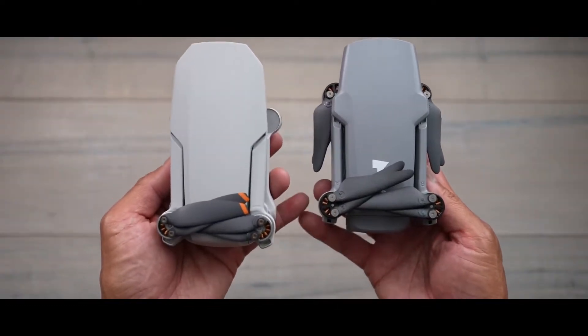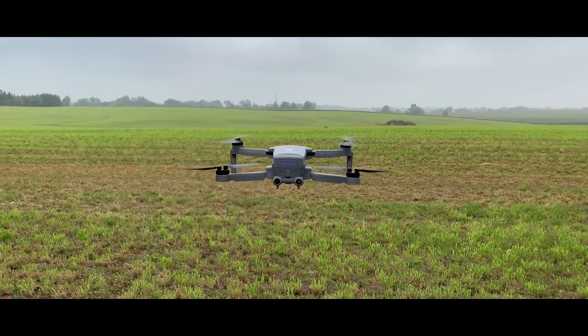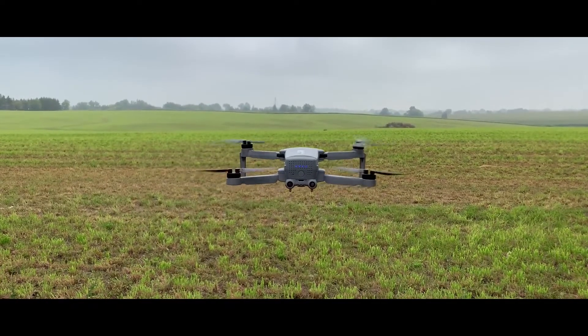In the under $500 US dollar market segment, Hubsan is DJI's biggest rival. You can expect the Hubsan Xeno Mini Pro to set you back $550.